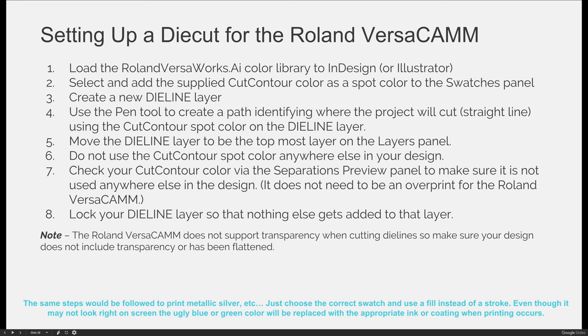If you want to come to campus and print and cut something, be aware that the Roland VersaCam does not support transparency when you are cutting with a die line. If you're just printing a poster on banner material and things like that, you don't have to worry about transparency. But if you want to print and cut a sticker, you cannot have any transparency in the file — a drop shadow, for example, creates transparency — or else when you go to print, your die line will disappear and the machine won't recognize that it's supposed to cut that area.